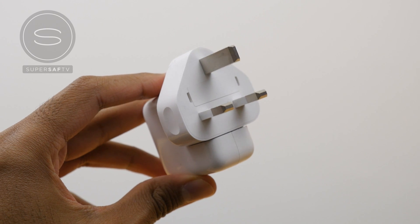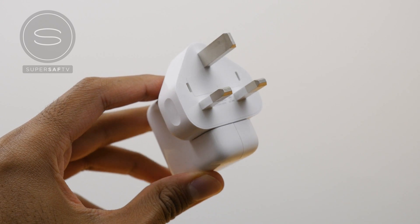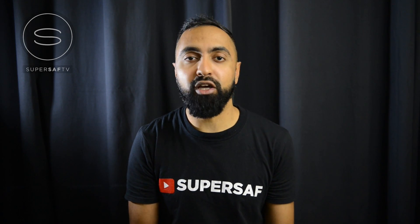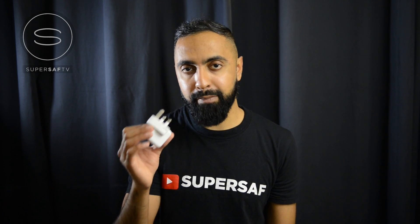I did mention that if you use the iPad charger, then the iPhone 7 Plus charges a lot quicker. How much quicker? Well, I have two iPhone 7 Pluses here, and we're going to be charging both of them — one with the standard charger that comes out of the box and the other with the iPad charger.